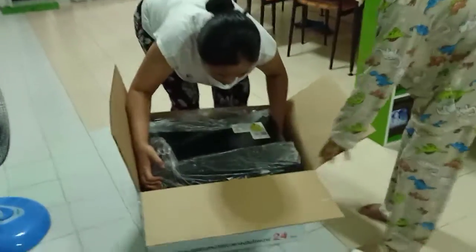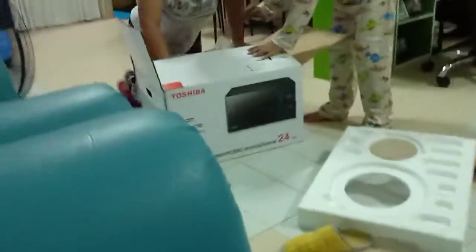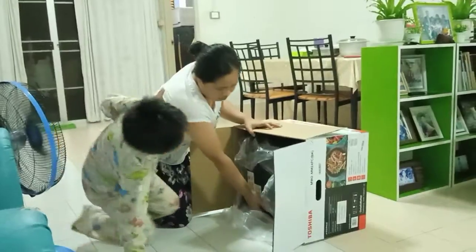You have a Christmas tree. Turn upside down and then just get the cartoon. Like this one, this one. Yeah, my birthday present.